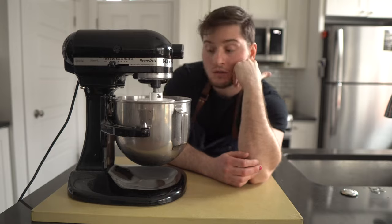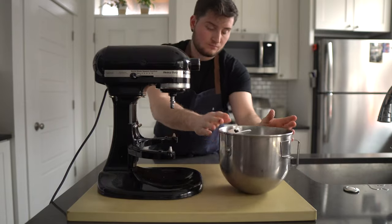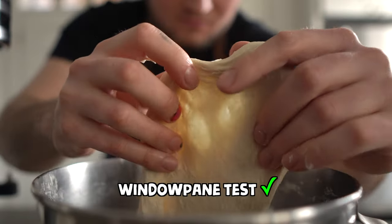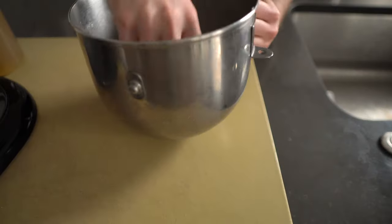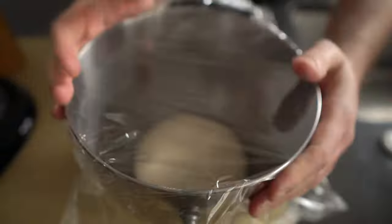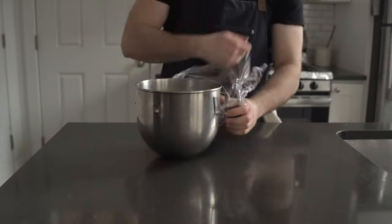Really take your time here. We want to knead the dough until it passes what's called the windowpane test, meaning that you can see the light pass through it when it's stretched without the dough tearing. When the test is passed, the gluten in the dough is developed and ready to rest. Add a touch of oil to the bowl, plop your dough ball inside, and let it double in size for 30 minutes to an hour.